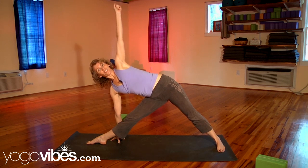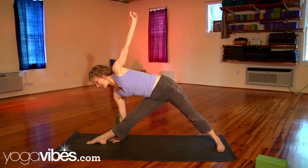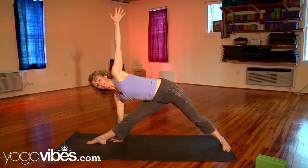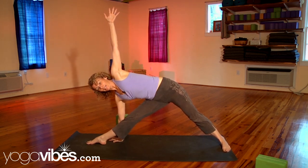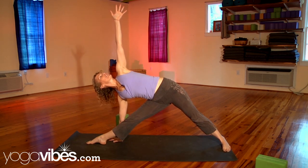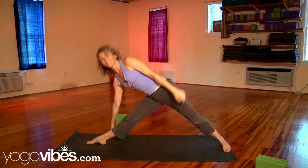If you want a little extra challenge, you can always bring the hand all the way onto the ground. I like to walk my foot back a little bit more for that one. Same thing — thighs back, tailbone, both legs straight. And there's trikonasana, triangle pose. Have fun.